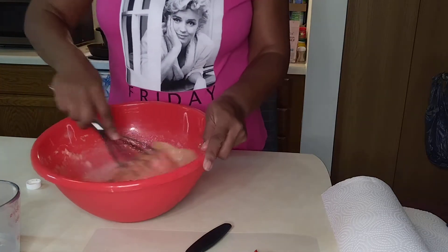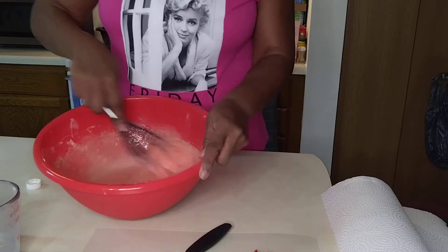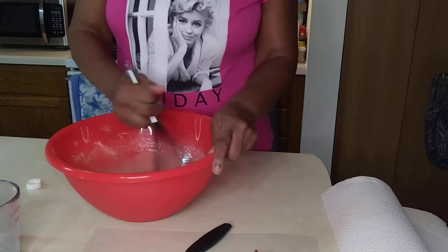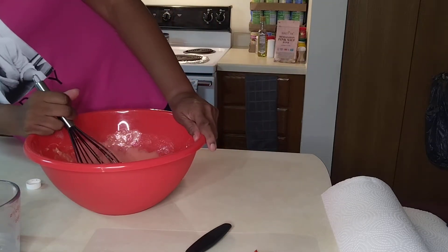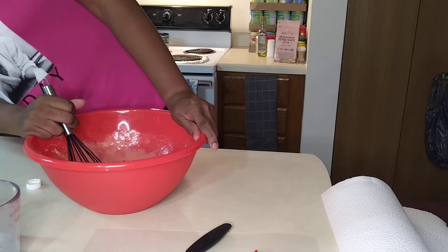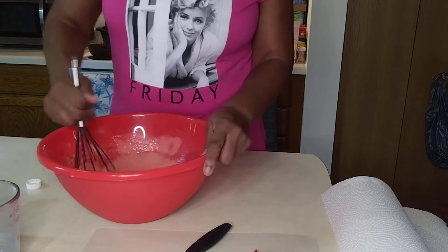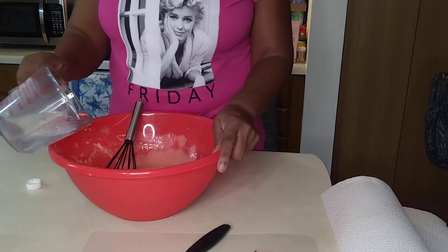Let's stir. The oven is on 350 and it's preheating. This recipe calls for — if you use round nine-inch pans — anywhere from 34 to 38 minutes. What I like to do is put it on 30 minutes and check it at the 30-minute mark.